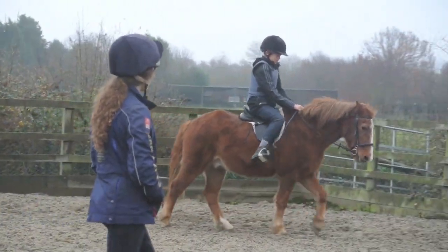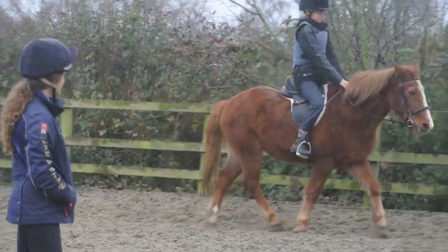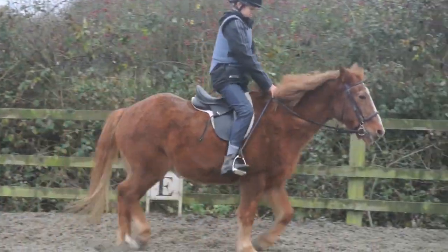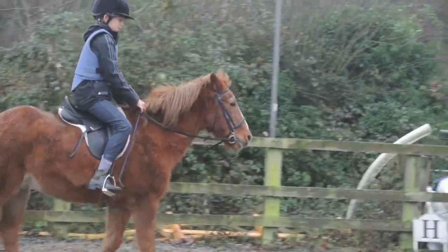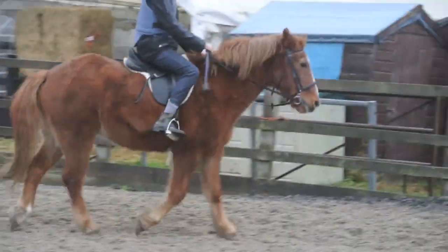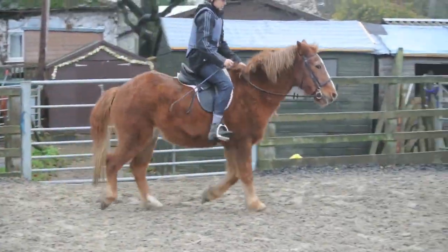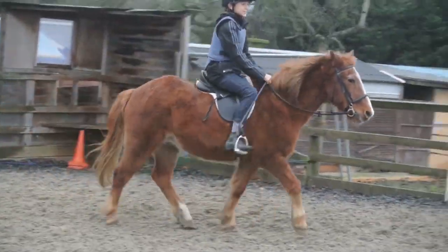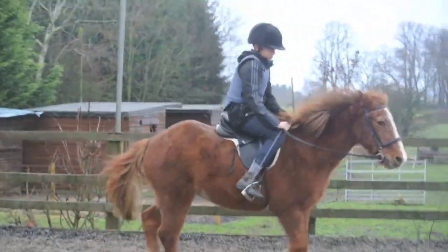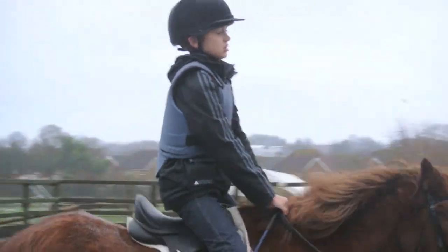That's good. Okay, trot again. We're going to respond with a tap on the leg. Yeah, that's really good. Okay, then we'll bring it down to a circle around me here. Just a tap behind the leg. That's it, a bit bigger. Yeah, that's it. That's good. So opening your inside rein a little bit. Looking where you're going. That's nice, really good.